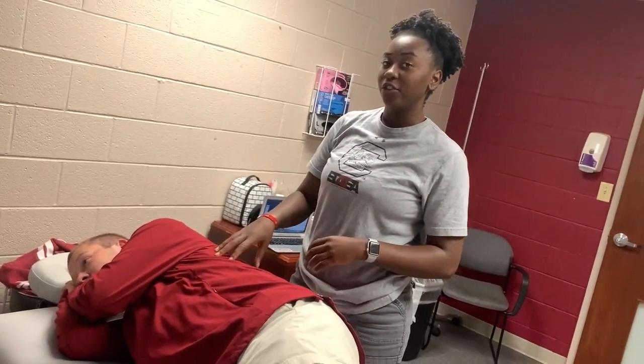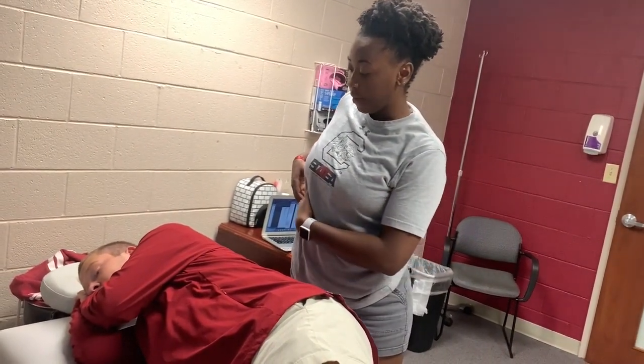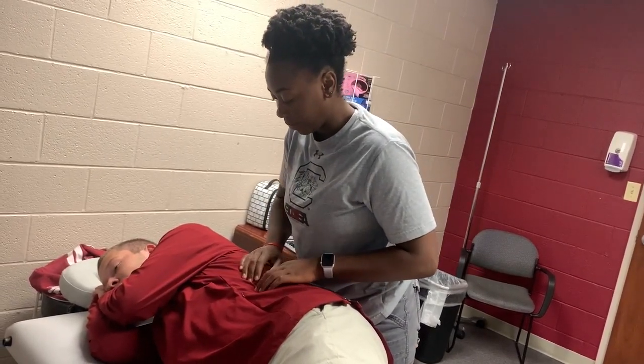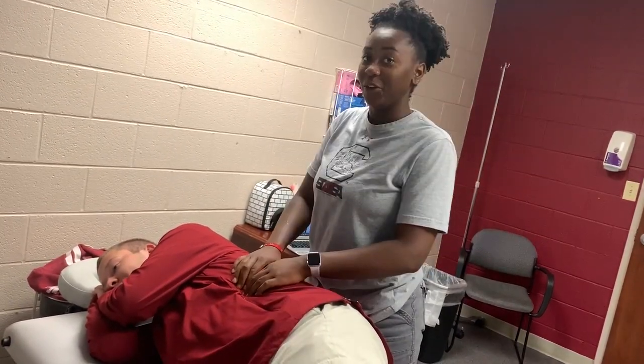Usually if the spleen is enlarged, it will be palpable all throughout the left side of the rib cage. Thank you.